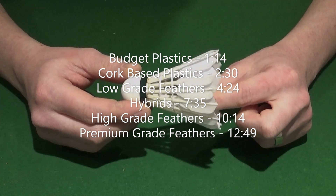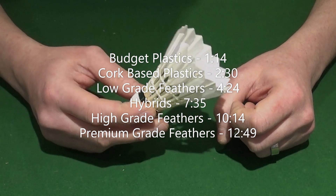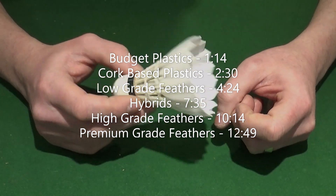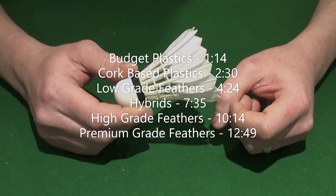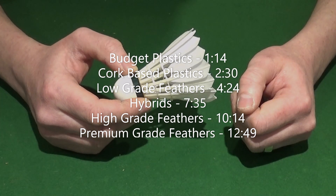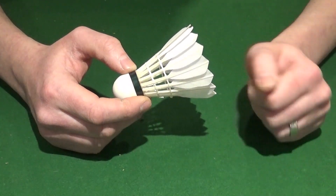I've split the shuttles up into six categories which we'll go through one at a time, just to give you an overview of what I think of each type of shuttlecock, and hopefully that can help inform your decision as to which ones you test for yourselves.